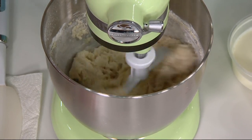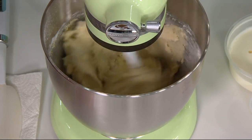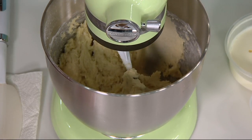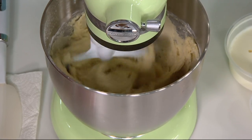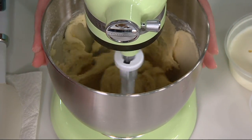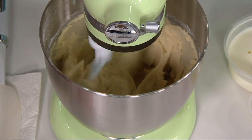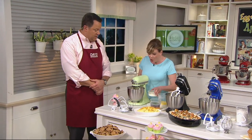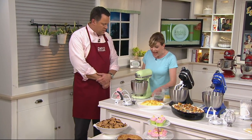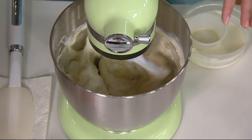It also has a soft start feature, so even if you accidentally push it right to speed six, it's going to take a moment and let the ingredients settle and then kick into high speed. That helps keep all the ingredients in that three and a half quart stainless steel bowl, which is dishwasher safe. I did a whole lot of testing when I received my mini and it can handle my regular cupcake recipes perfectly.